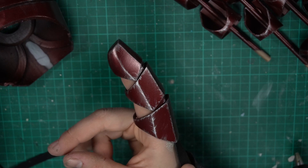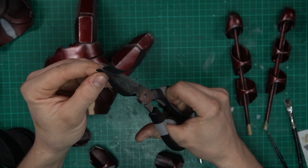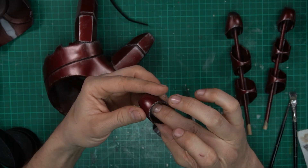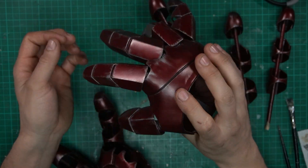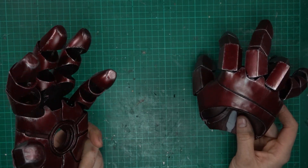Then I needed to join the fingers together so they wouldn't just fall off. I used some elastic band — it was a bit wide so I cut it in half. Some hot glue later and the fingers are attached to the palm. But it was a bit wobbly, so I decided to try attaching more elastic bands, and that came out so much better.